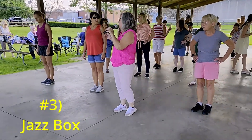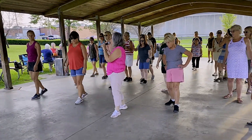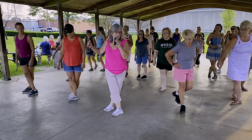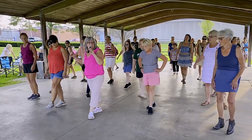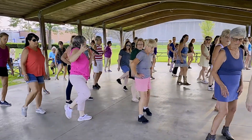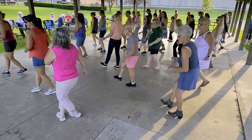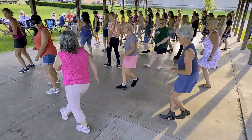We'll do the jazz box. Step back right, left, right, touch left. Weight goes on the left, cross over your left, step back left, step back right, step left, hop into that vine. Here's the slow-mo on that jazz box, stepping forward on the left foot to start that four-count jazz box.